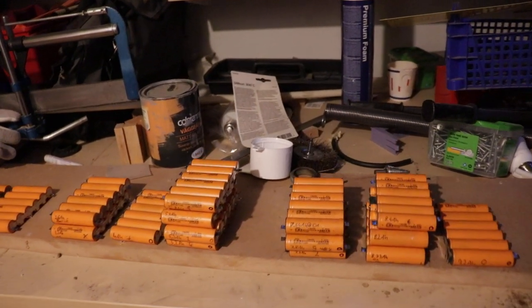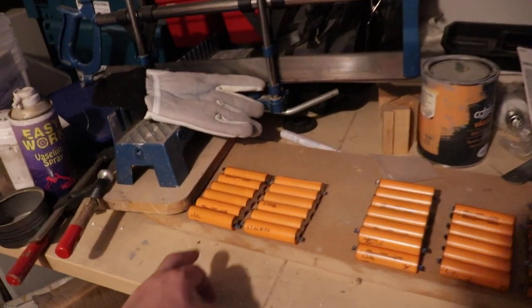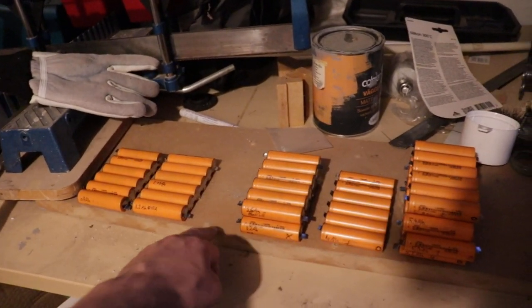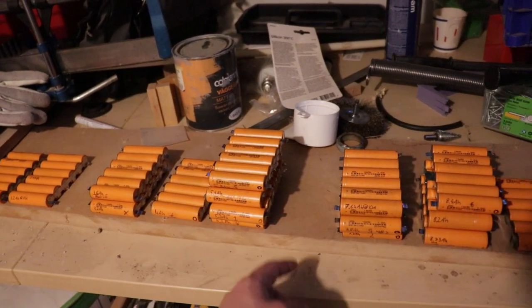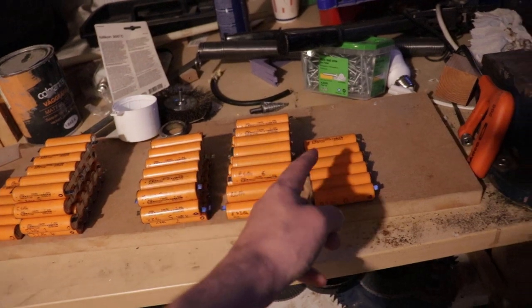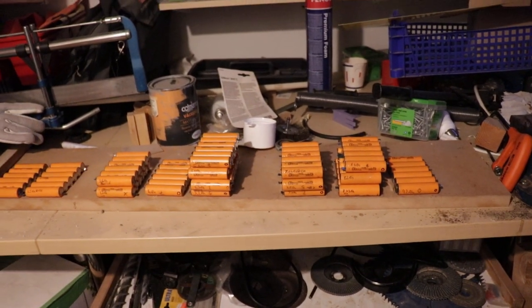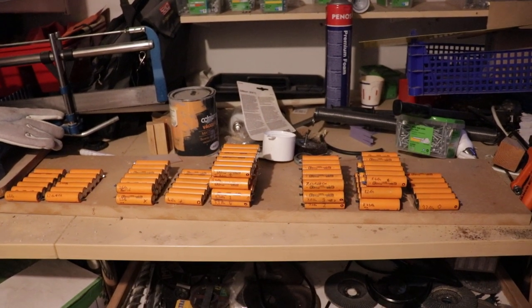So I just wanted to follow that up. The way I've binned this is in one amp-hour per step: 0 to 1, 1 to 2, 2 to 3, 3 to 4, 4 to 5, 5 to 6, 6 to 7, 7 to 8, 8 to 9, 9 to 10, and it would go on — but we have no cells that are good enough to make it anywhere near the rated 12 amp-hour capacity.